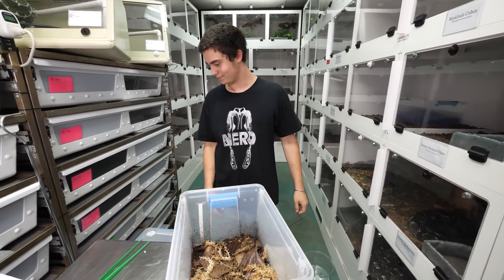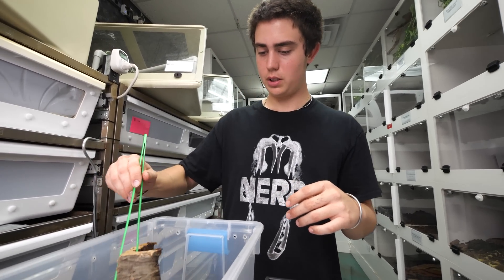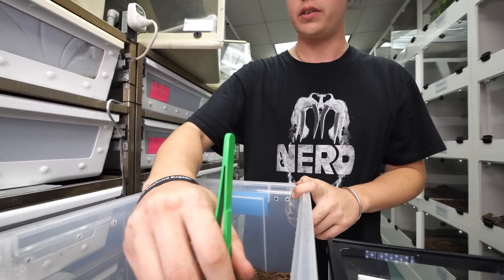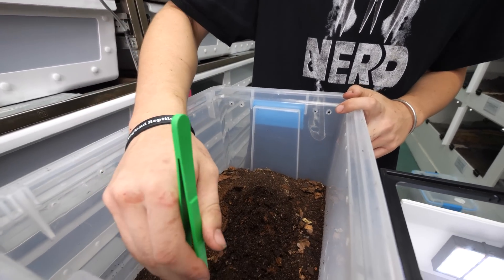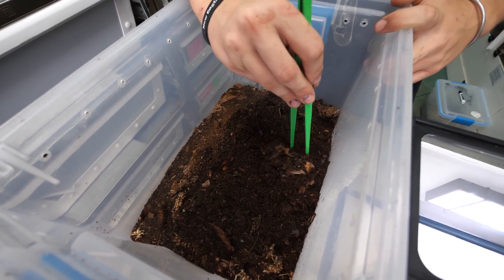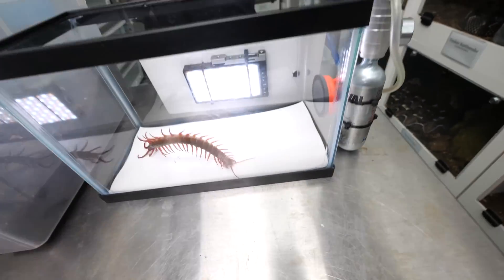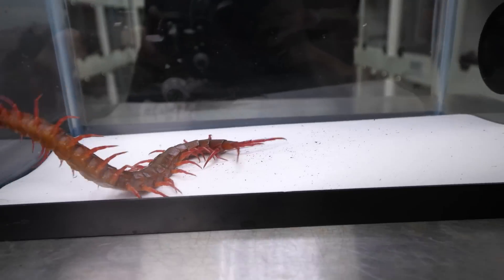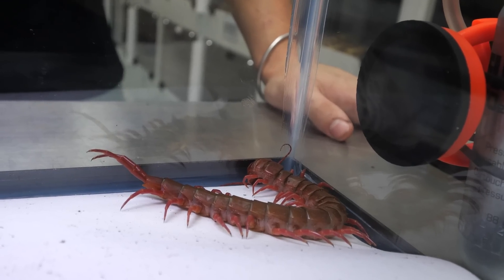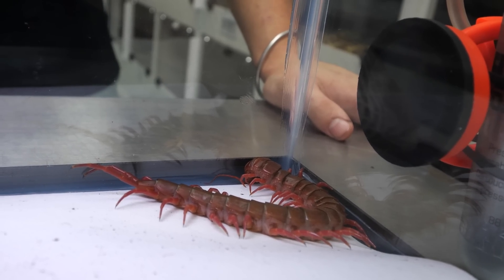These are all Scolopendra dehaani, or the giant Vietnamese centipedes. These are one of the largest species of centipede that are readily available in the hobby. These are a unique locality called Thai dragons, cherry reds - there are a few different names for them. Their antennae start moving like that when they're about to go under - that's just them trying to get one last sense of what's going on, kind of like when a person goes under anesthesia and you just start to feel droopy and then you're out.